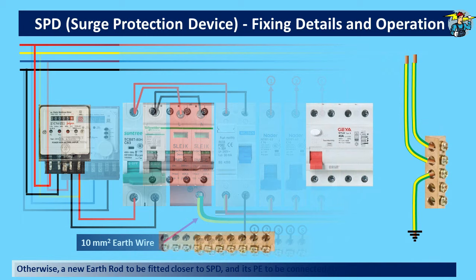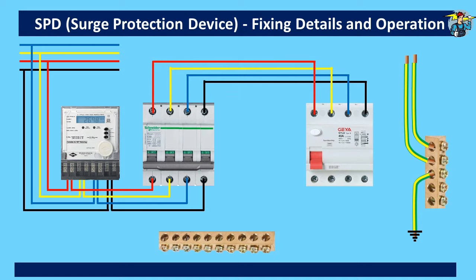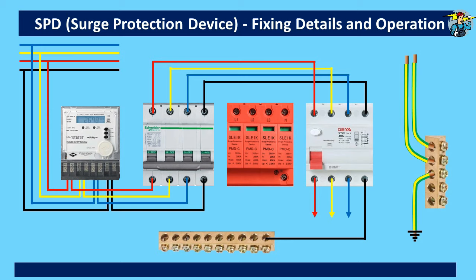Now we can consider the three-phase distribution board for SPD fixing. The space is already provided for the SPD between the main switch and the RCD. Earth wires are already connected here and we will assume that this earth bar is connected to the earth grounding rod with the specified 10 square millimeter earth wire. The four lines from the meter are connected to the bottom of the main switch terminals, then from the top of the main switch, three main lines and the neutral line are connected to the RCD terminals on top. Three main lines taken out from the RCD go to the load breakers, and the neutral line is connected to the neutral bar. Now the SPD is fitted to the box. Four lines need to be connected to the L1, L2, L3, and N terminals. Although it is shown that lines for the SPD are tapped directly from the four lines, you need to take the connection from the top terminals as shown previously in the single-phase DB.